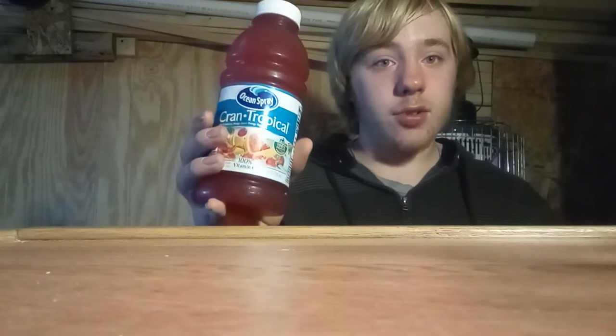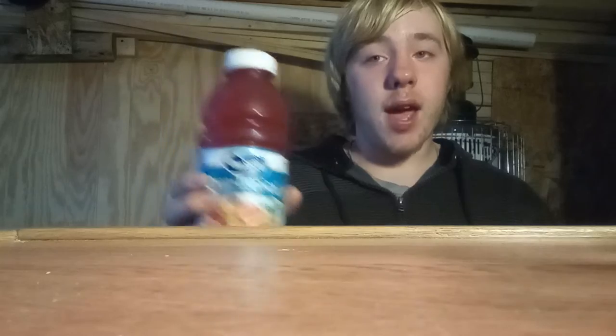I've had the Cran Tropical before. I've never had the Cran Apple, the Cran Grape, or the Cran Raspberry. The only one I've had here is the Cran Tropical. I wanted to get the Cran Pineapple - I've had that before and it's really good too. But I got these from Dollar Tree up at the corner and they've been out of the Cranberry Pineapple lately, so I had to get the Cranberry Tropical instead.